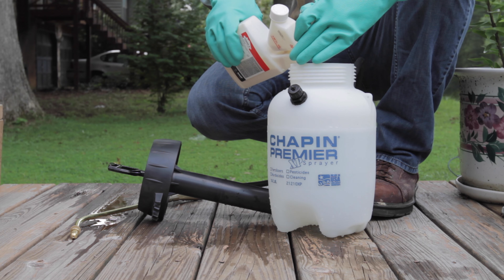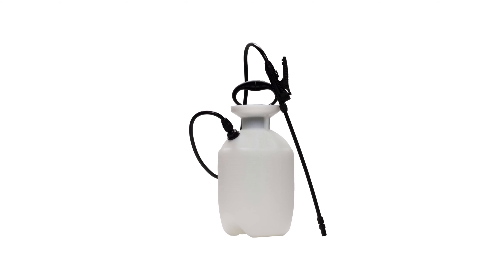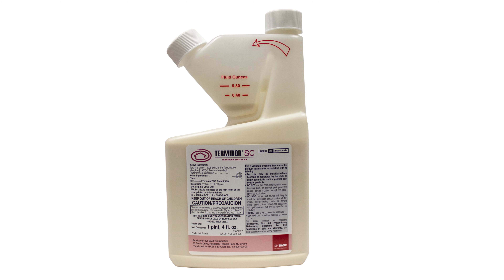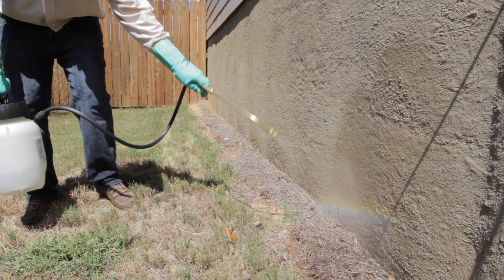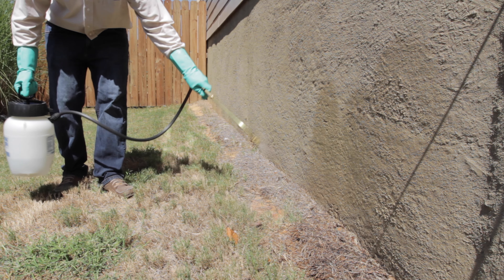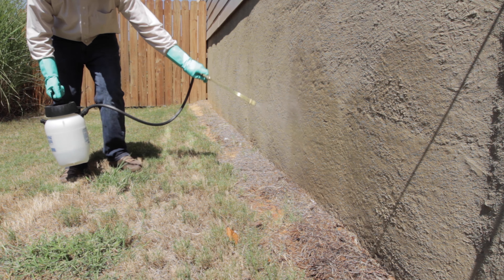It's not difficult to apply the ant spray. To start, you will need a one-gallon hand pump sprayer. For Termidor, mix 0.8 ounces of product with each gallon of water. For any other product, refer to the label for mixing instructions. As you walk around your home, spray a barrier that extends one foot up the foundation walls and one foot out on the ground.